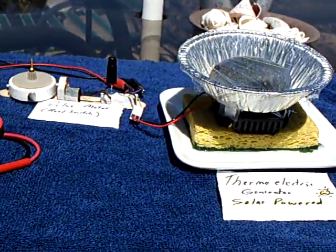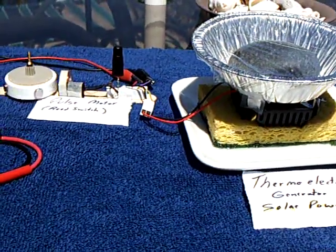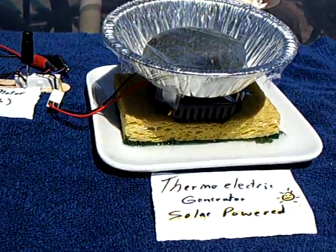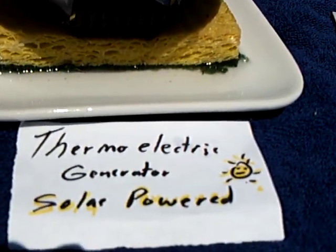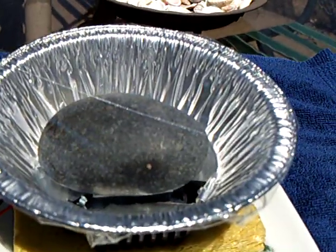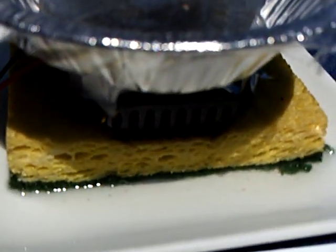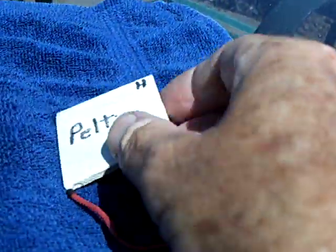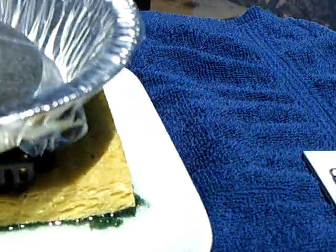Here's an interesting setup. I've got this little reed switch pulse motor out here on my patio. It's being run by a homemade solar-powered thermoelectric generator. That's a black rock inside a little aluminum dish. That's a wet sponge. And I'm using a Peltier module that normally is used for cooling, like in coolers or computers, and I'm running it backwards to make electricity.